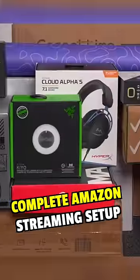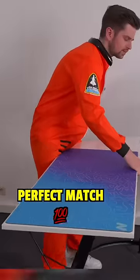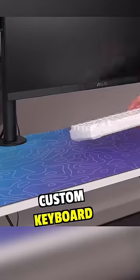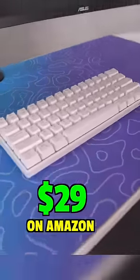Building a complete Amazon streaming setup, part 2. This is a mousepad I custom print myself, and the perfect match for this was this white 60% keyboard. Now this isn't an expensive custom keyboard, although it kind of looks like one, but it was $29 on Amazon.